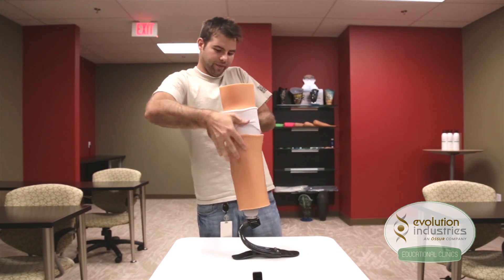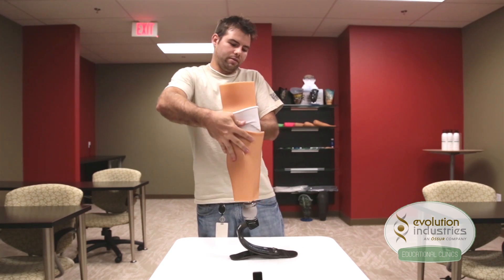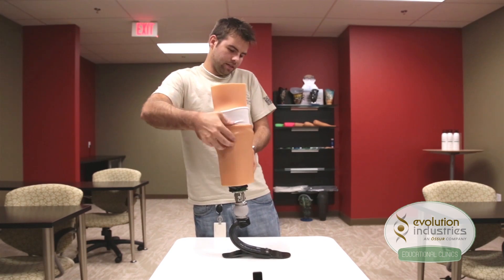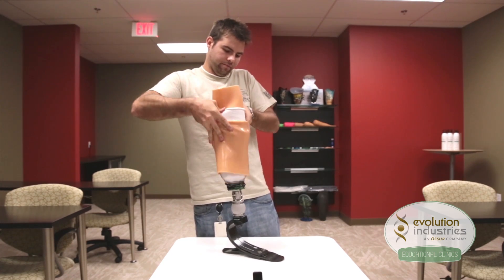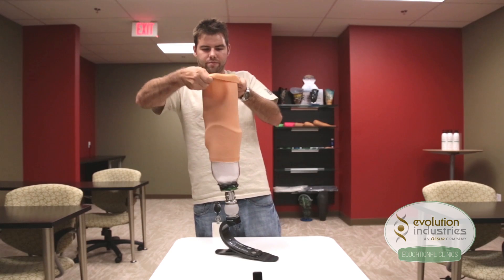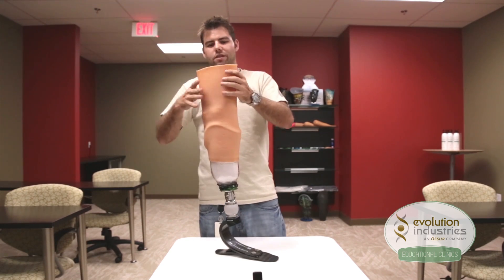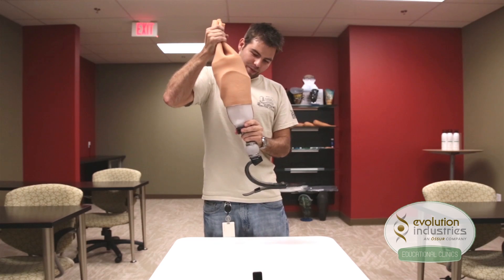Once the patient is in, have them roll up their sleeve. Once the sleeve seals to the liner, it should be held in suspension.